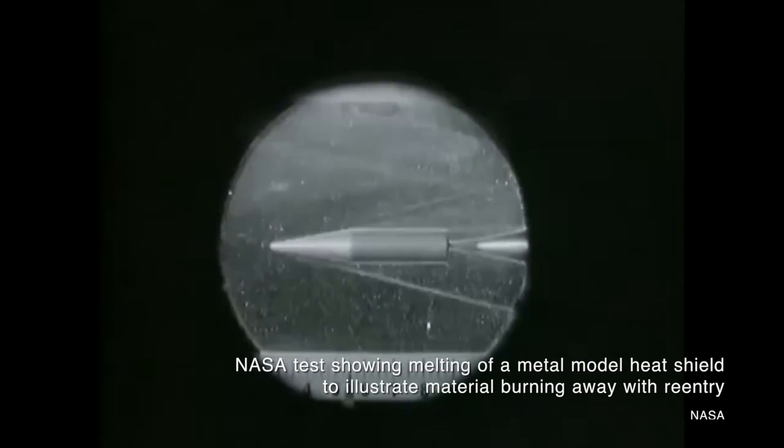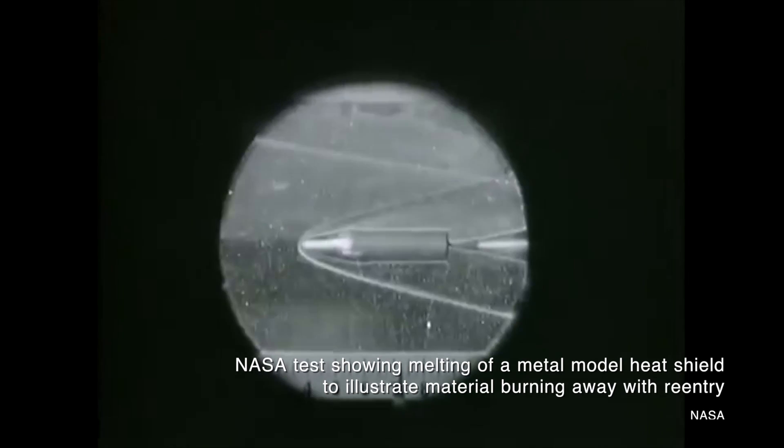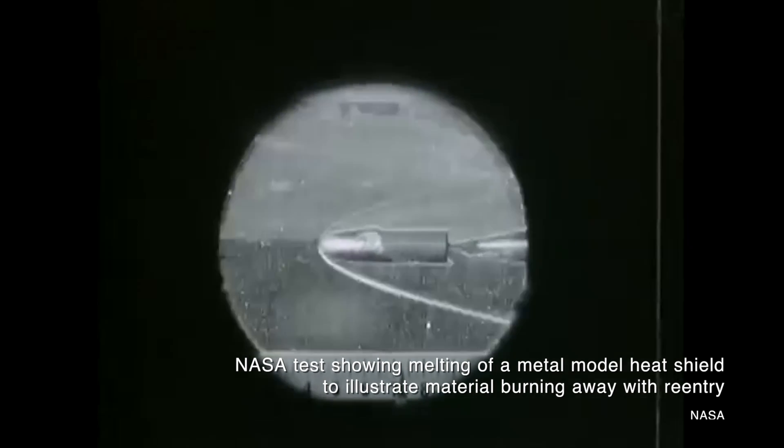Now it sounds completely insane because typically when you think of wood and heat, you think of fire — wood burns very easily. So how can it possibly be used as a heat shield? Oak, it turns out, burns very slowly and does not transfer heat very easily. A thick piece of white oak is actually a really good insulator and a really good ablative material.